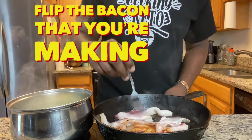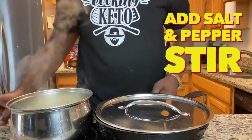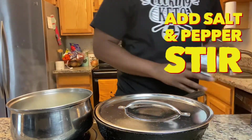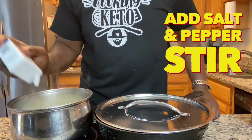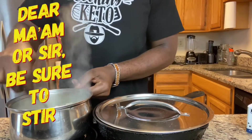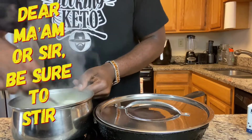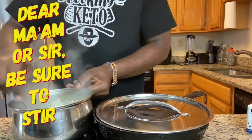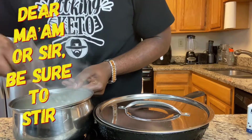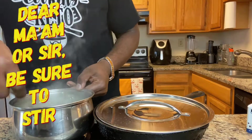The bacon will be done in just about a minute or two. Next, you want to add salt and pepper and make sure you stir it up. You've got to add a country flavor, so put some good seasoning — some salt and some pepper. Dear ma'am or sir, be sure to stir. Have the grits nice, creamy, and flavorful — salt and pepper, just like grandma and them used to make back in the country. And I'm a country boy, so I know what I'm talking about.